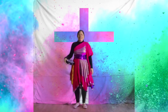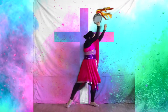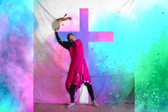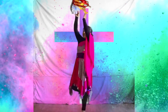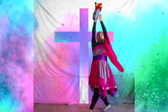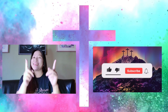Trinity A. Trinity B. Thank you so much for watching. Remember, you and I were made to worship. God bless you.